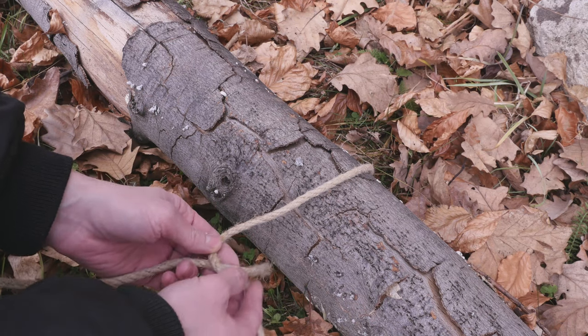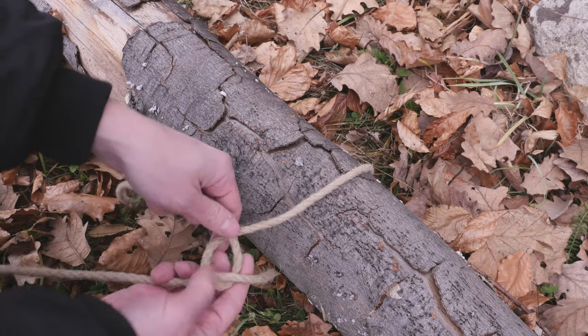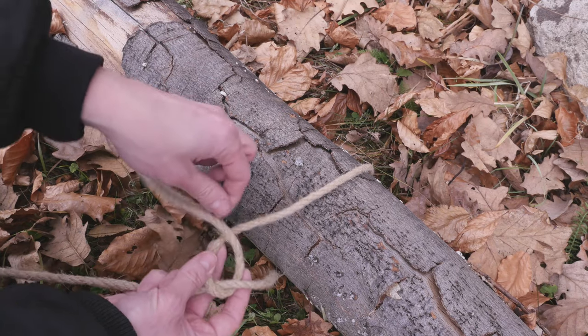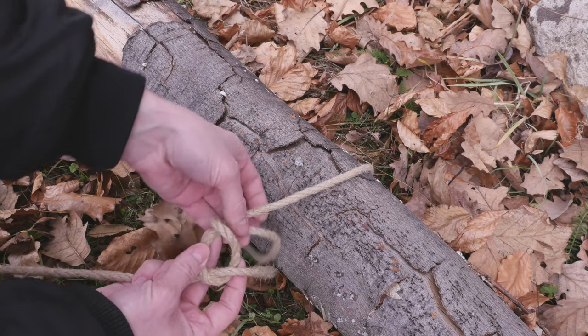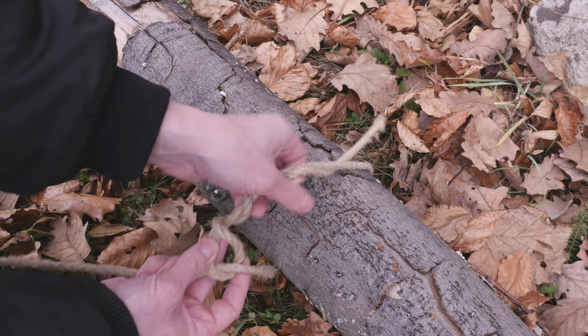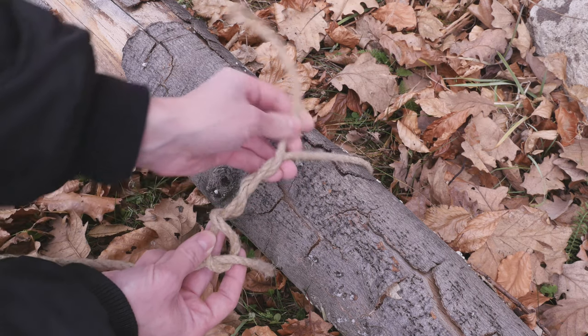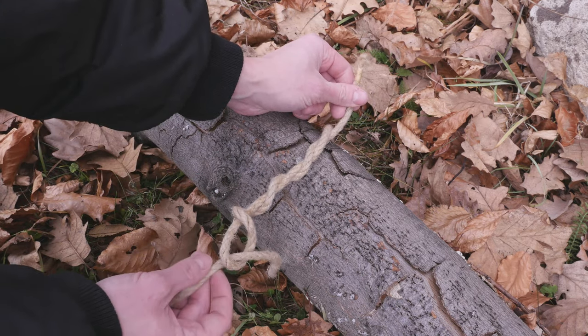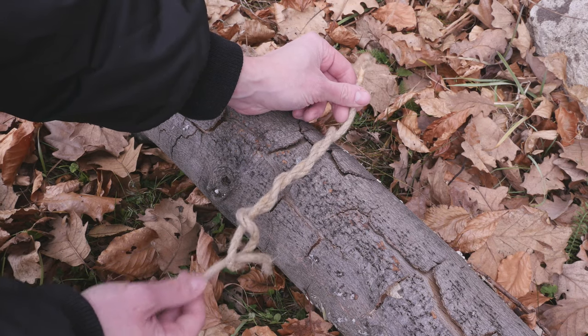Then tie a half hitch like this. Using your working hand, then simply wrap around your standing hand at least 3 times. Then pull on the standing hand to secure your hitch.